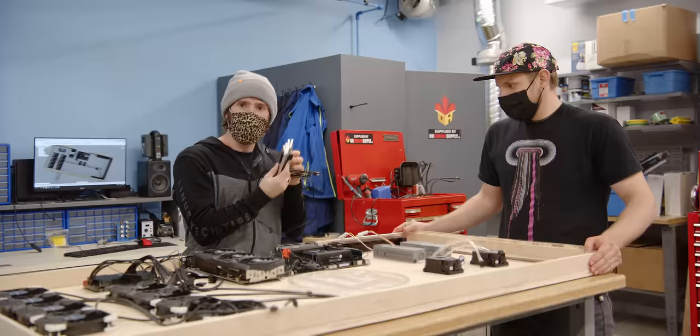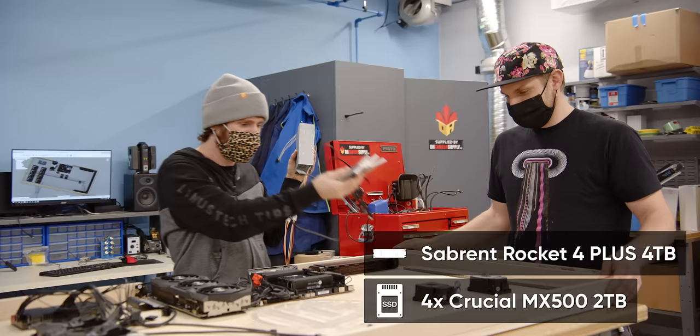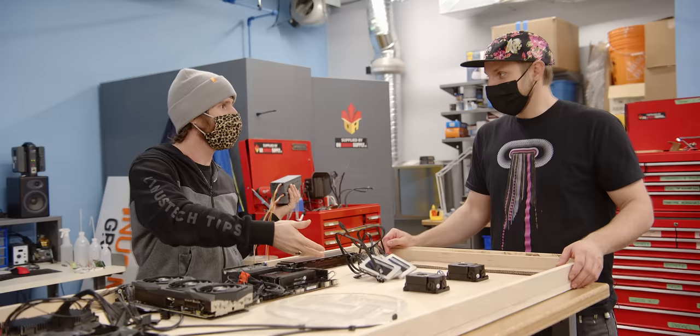Actually, there is one more thing. We've got four two-terabyte Crucial SSDs — the intention being kind of to take up space as much as anything else, but also that'll give eight terabytes of storage. We could chuck them in RAID 0 for performance. Eight terabytes of solid-state storage in addition to an M.2 boot drive.